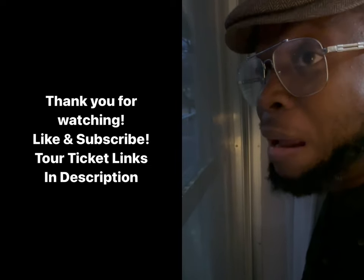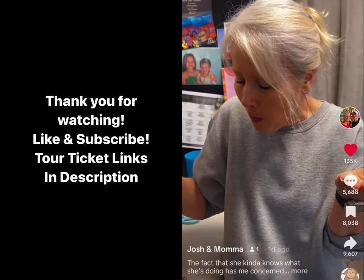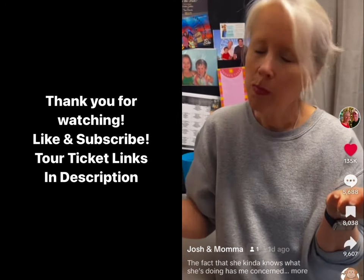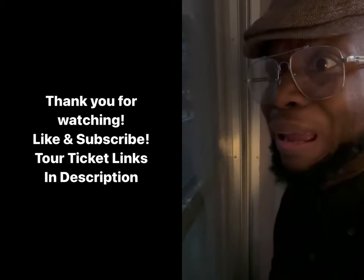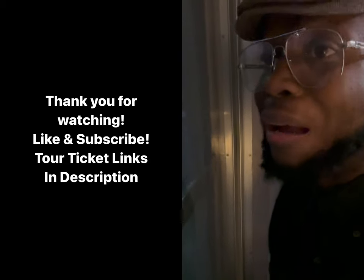Lord have mercy. I'm gonna pass on the prison commissary colon cleanser. Goop.